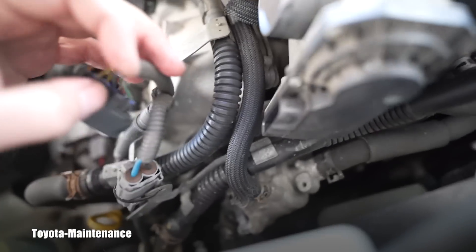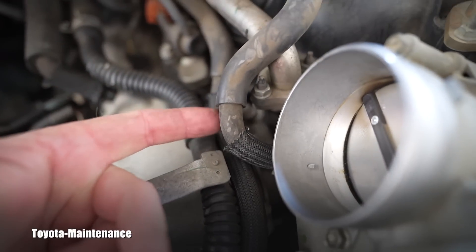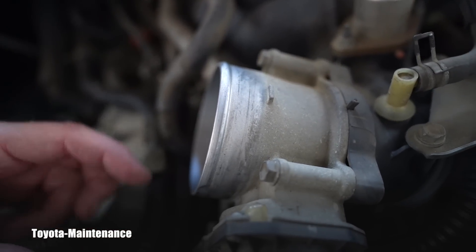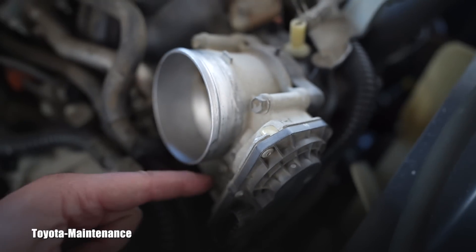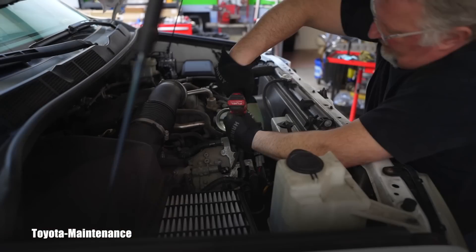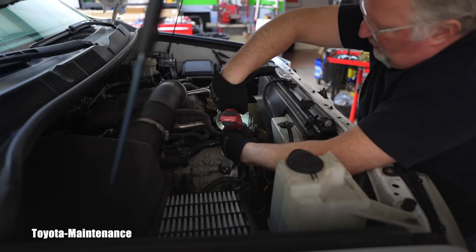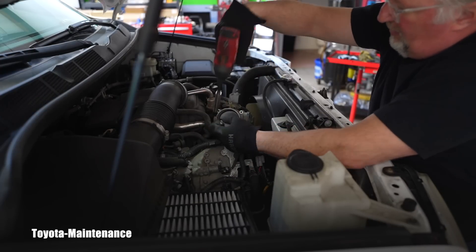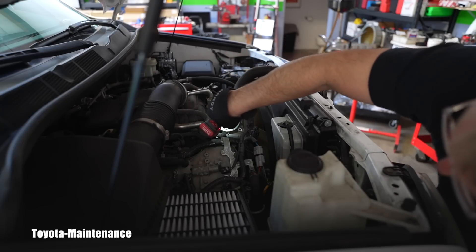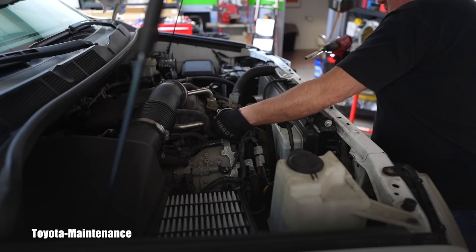Now we have coolant hoses coming into it - if you look, there are two hoses - but at this moment we will ignore them and focus on these four bolts which are holding it down. Let's see how tight it is - sometimes the small tool will not take it off, but these are definitely easy to get to, all four of them. Now you will see the throttle body will be accessible to us.